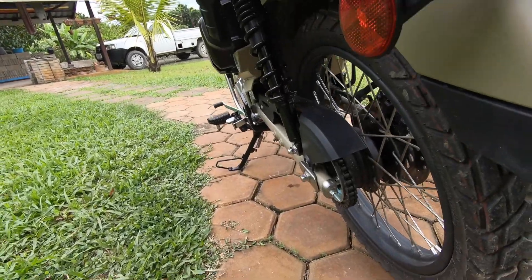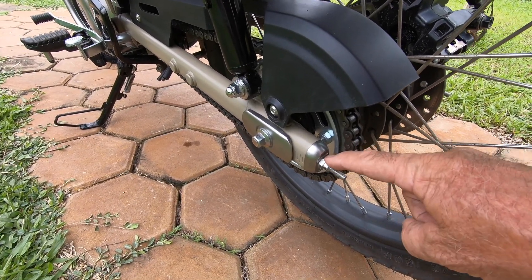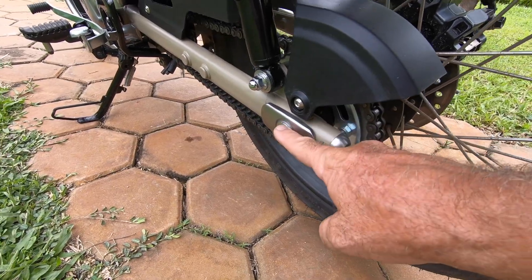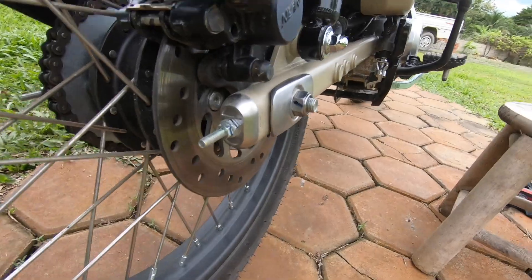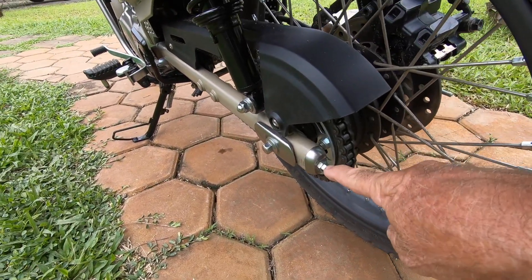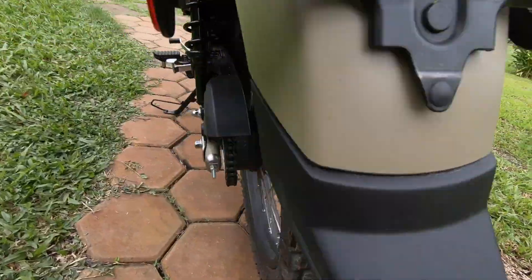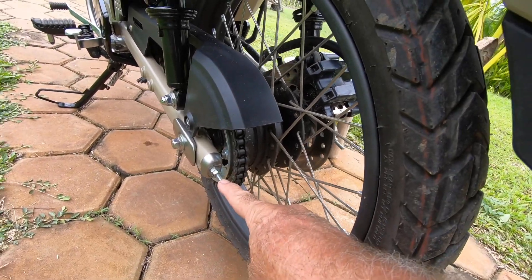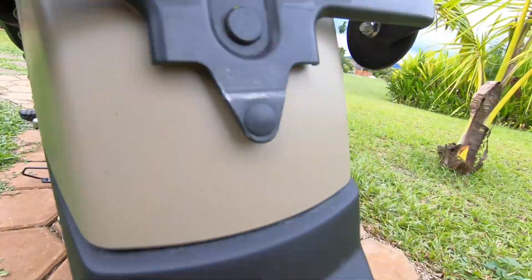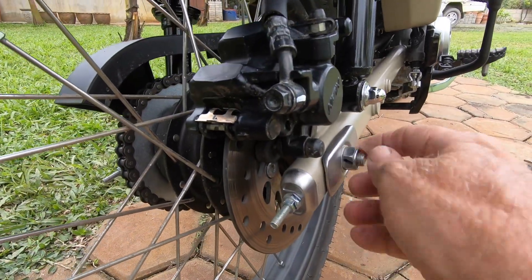This is the first time in just a tad under 500 kilometers that I've had to adjust the chain. To adjust the chain on this bike, you need a 10mm wrench, a 12mm wrench, a 14mm wrench, and on this side a 19mm wrench. What you do is loosen up the 10mm nut on both sides and back them up quite a bit. Then put your 14mm wrench on that bolt and your 19mm on this side and loosen up with the 19mm.